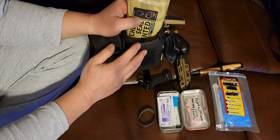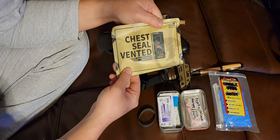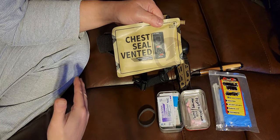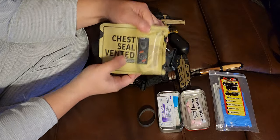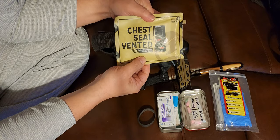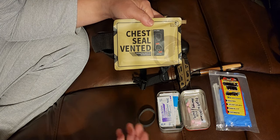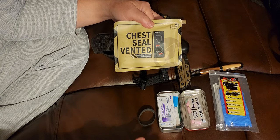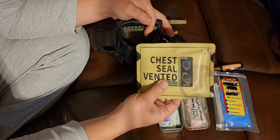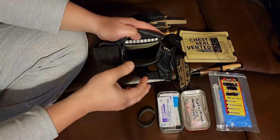If you're going to carry a tourniquet and CPR mask, you're anticipating serious wounds. Here is a chest seal that can be used for the main torso of the body — the tourniquet is for limbs, arms and legs, while the chest seal is for the torso. It's used to seal up holes caused by stab wounds, gunshot wounds, or being impaled by an object.